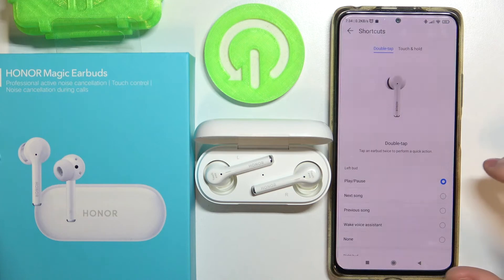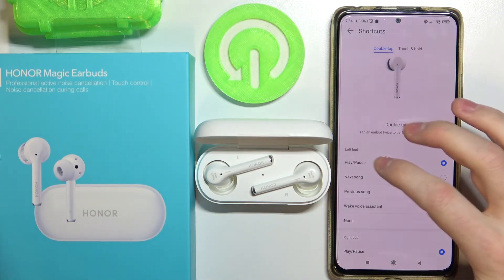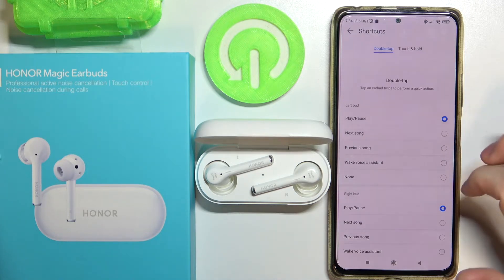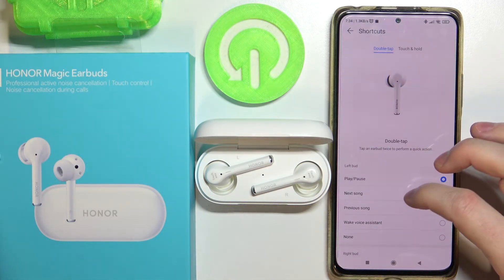Here are your available shortcuts. For double tap on your left bud, you can set it to play or pause, next song, previous song, wake voice assistant, or none — activated by double tapping on your AirBud.